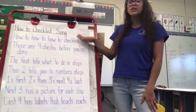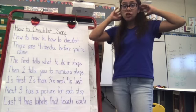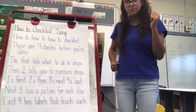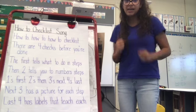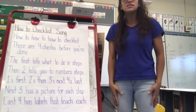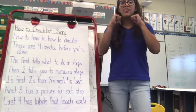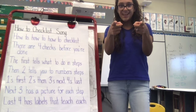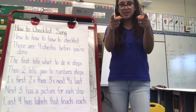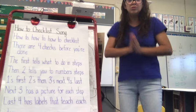We're going to learn half of it today because it's a lot, and I want you to remember it. I'm going to say it, and then I want you to say it. How-to, how-to, how-to checklist — your turn. There are four checks before you're done — my turn, then your turn: 'There are four checks' — your turn. 'Before you're done' — your turn. Now let's put it all together: How-to, how-to, how-to checklist. There are four steps before you're done. Good job!